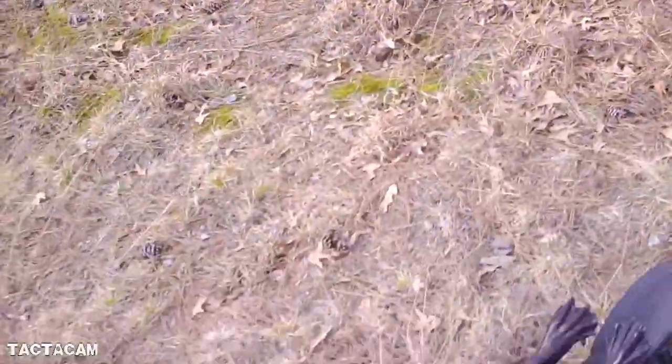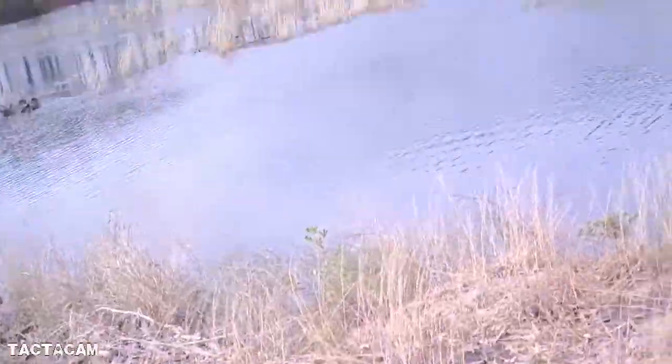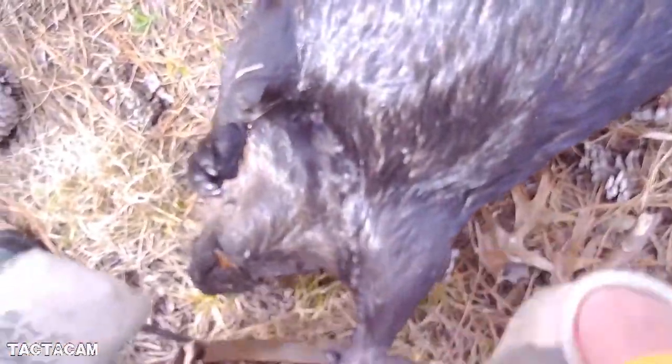Another nice front foot catch. Most people try to set them to catch them on the back foot, but I'd rather catch them on the front foot.